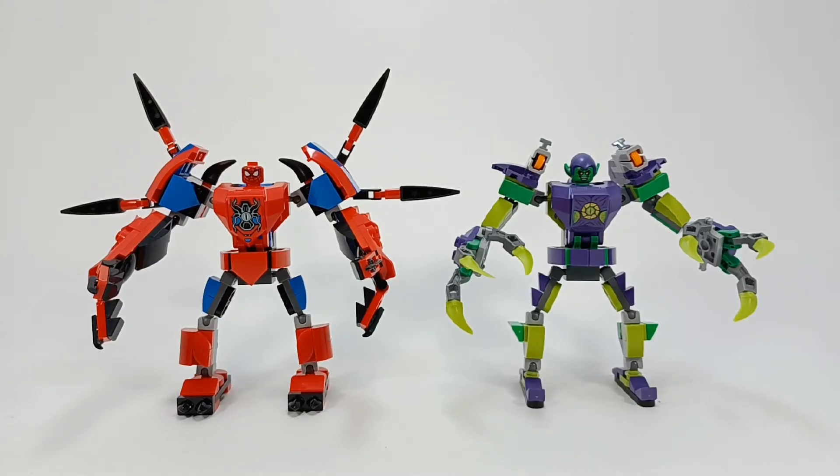Hello everyone, it's Diddy here and welcome to another LEGO set review. Today we're taking a look at LEGO set 76219, Spider-Man and Green Goblin Mech Battle. This set comes with 296 pieces and two minifigures, which we'll take a look at in a bit. But first, before I forget, because I always forget to look at the box and the instruction booklet, so why don't we do that first?